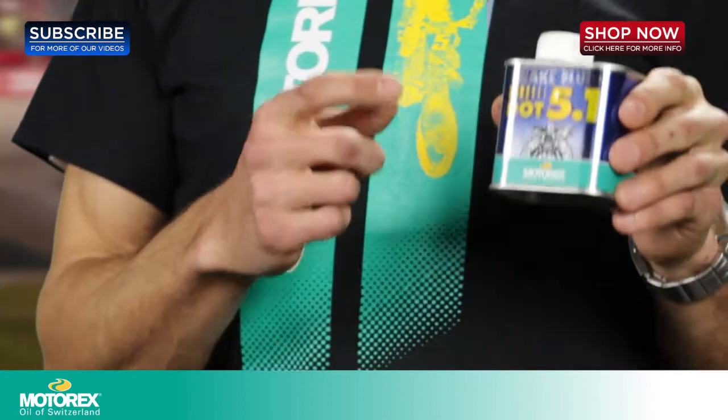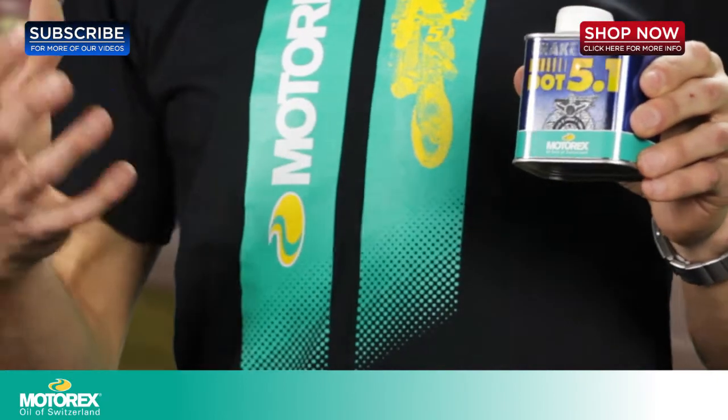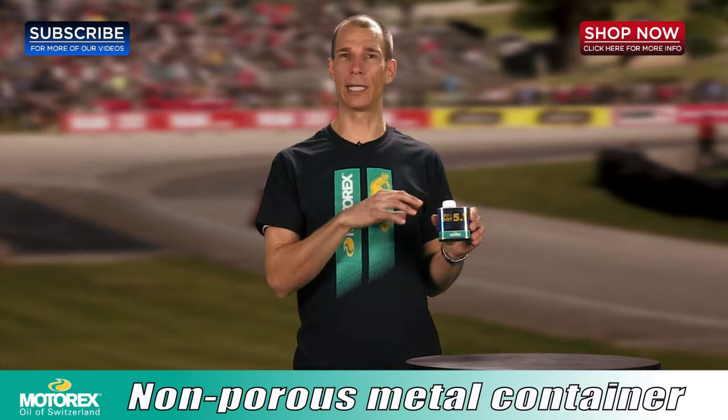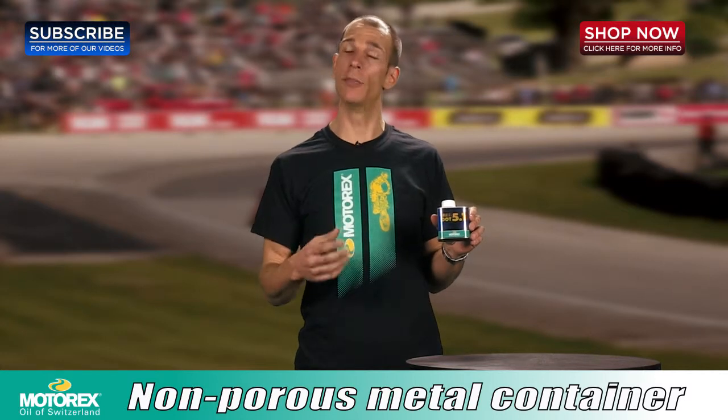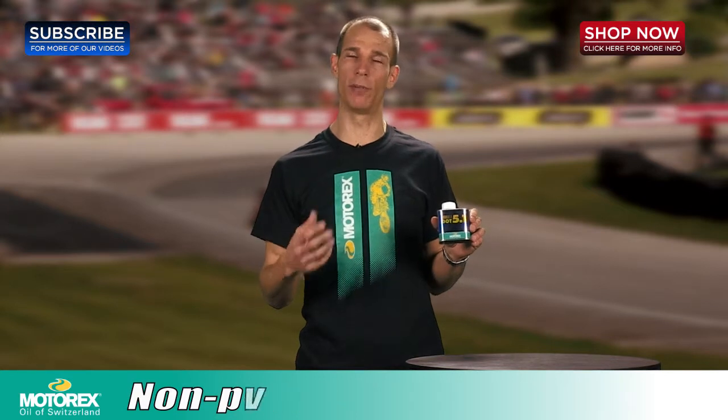You'll notice that the MotorX containers are metal, meaning that no moisture can travel through the container into the brake fluid and contaminate that brake fluid. This ensures that you always have the highest performing brake fluid available to you.